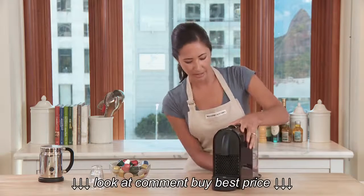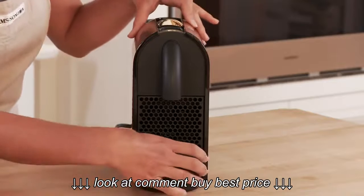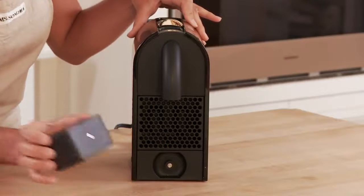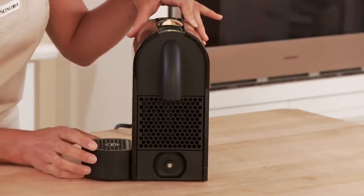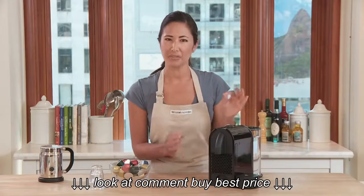Also, in the front here, this external drip tray — if you're using a taller glass, you can detach it. It's magnetic and it clips on to either side of the machine so it always stays with the machine. Just a very thoughtful design detail.